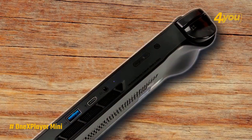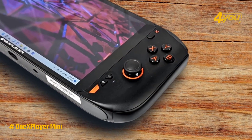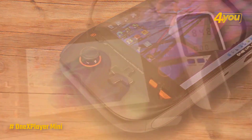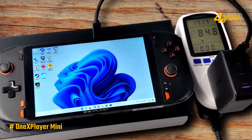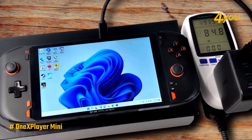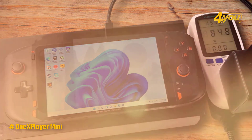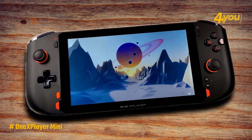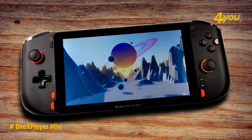It is the second generation of the company's handheld gaming PC, and it's an improvement in a lot of ways over what the original One X Player Mini was capable of. The One X Player Mini is an amazing device that's held back by its expensive price, but that doesn't make it any less worth it. It's a great choice if the original device is a bit large for you, though this device is a tad more expensive than other options on this list.